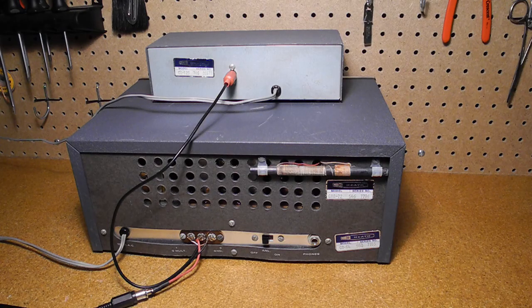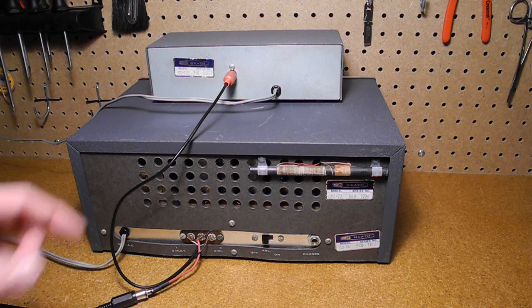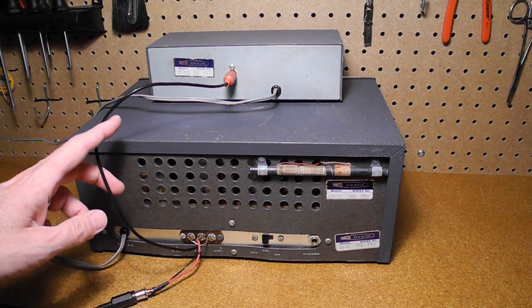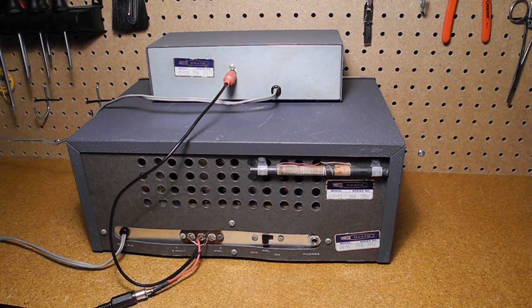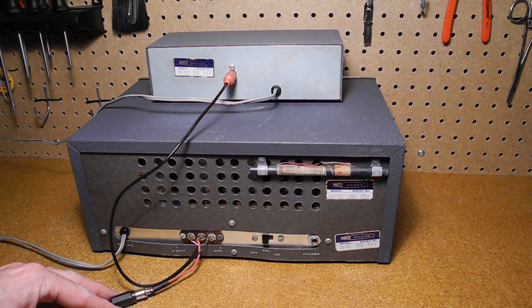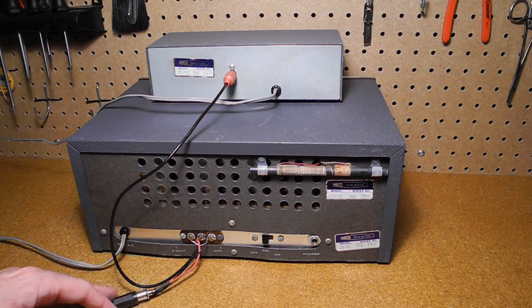I am going to give a short demonstration of the Q multiplier hooked up to a Heathkit GR64 shortwave receiver, which was the main receiver that this was designed to be used with. The phono jack on the back of the Q multiplier is connected with a cable to the Q multiplier screw terminal on the back of the radio. I have also hooked the radio up to an external shortwave antenna.